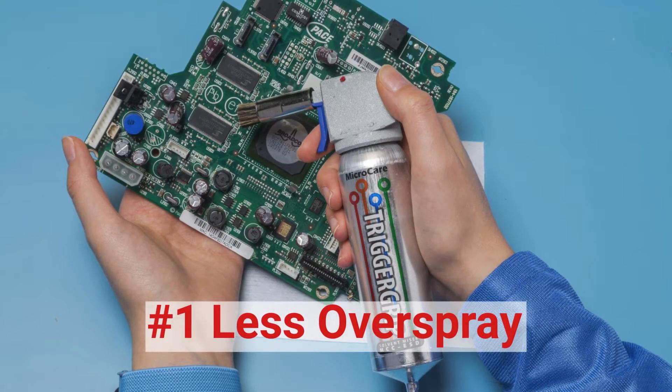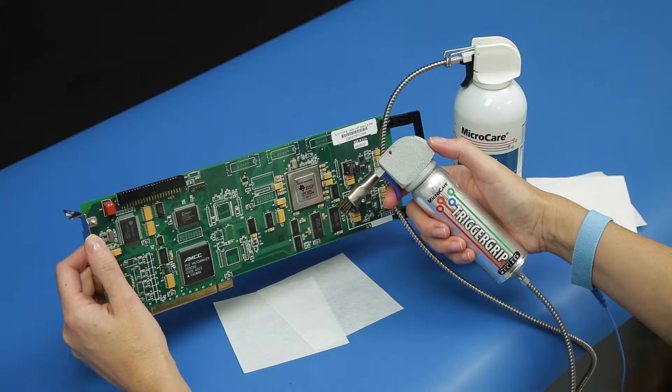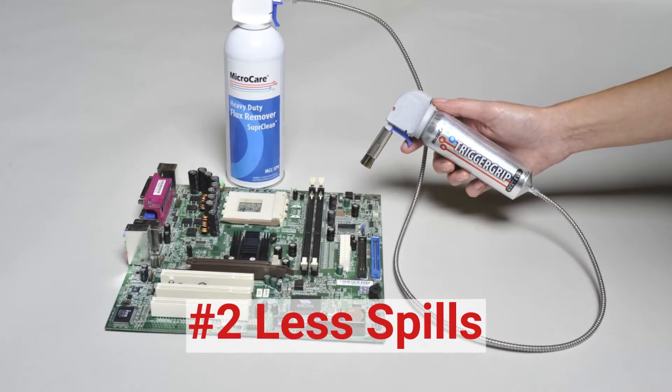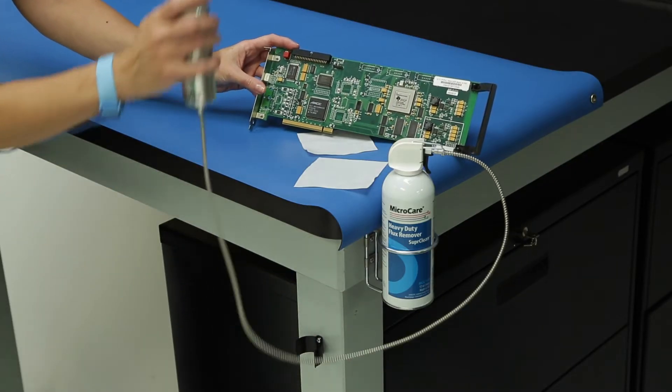The Trigger Grip avoids wasteful overspray with a more targeted application, which saves on solvent use while improving worker safety with reduced emissions. The spray-through brush reduces spills with better control over the flow of solvent for less waste.